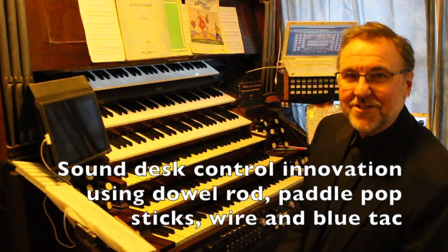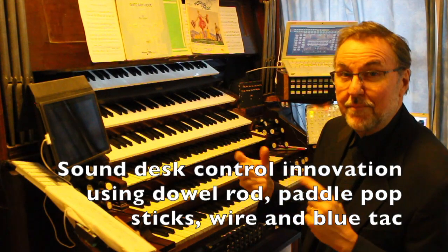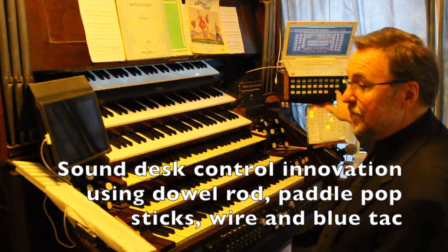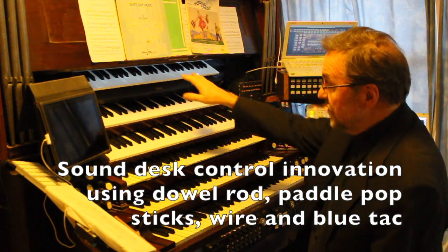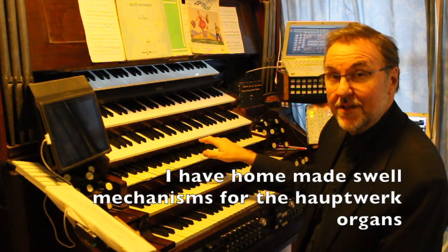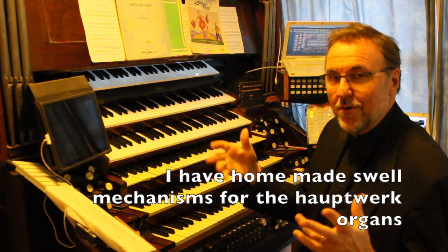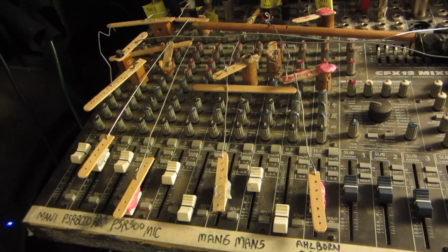I'd just like to show you a couple of little things that I've built into this instrument to control the volume of the Alborn Galante and also the two Yamaha keyboards that I have. I don't have the money to spend on fancy swell controls and all of that sort of thing, so I've built my own.